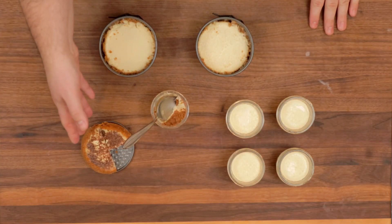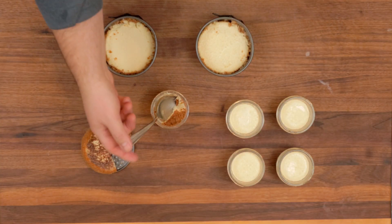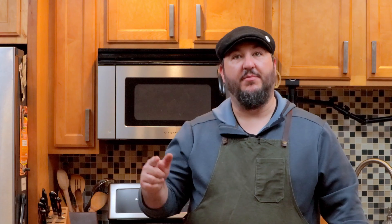So there you go — that's how you can make cheesecake two different ways: in single serving mason jars for a cheesecake buffet, or as a straight-up whole cheesecake, crust and all. Hope you make this recipe and I will see you next time.